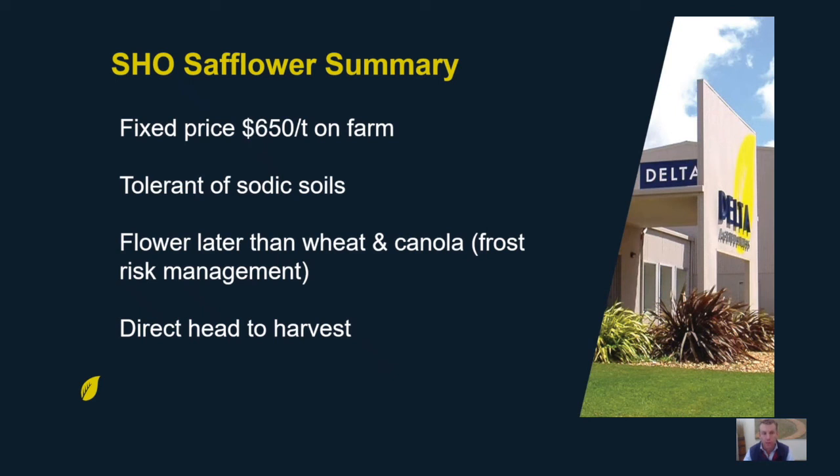To harvest them you can direct head them, so unlike canola there's no windrowing cost — they're relatively cheap to grow and relatively straightforward. Nutrition will be similar to a wheat crop: phosphorus starter fertilizer at sowing and a little bit of urea if the season is tracking along nicely.